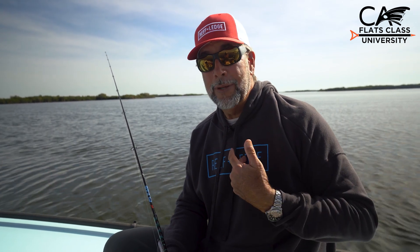Rod length does determine what you can do with the rod. Are you pitching? If you're pitching, I like a little bit longer rod — something 7 feet or greater in length. So depending upon the application and the scenario, that's going to determine the rod length. Now let's move on to lure weight next, because it's important to know where the sweet spot is.